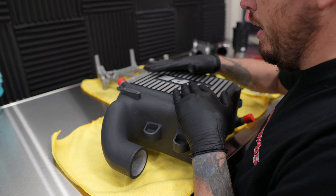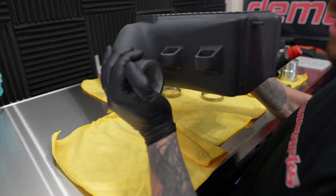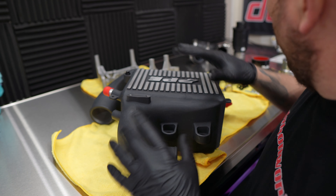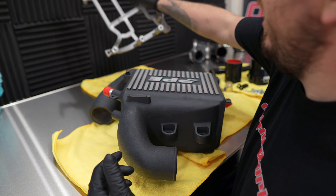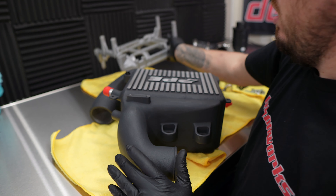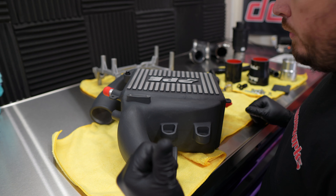This is the mighty mighty intercooler from PPE for the 3.0 Duramax diesel LM2, and today we'll find out if it fits the LZ0 which is behind me. This is a behemoth — look at the size of this thing. We're going to compare this to the factory one. They even changed out the bracket — custom designed so it would fit the larger intercooler. The whole kit is here, I'm so excited. I'm going to start tearing stuff off on the truck now.